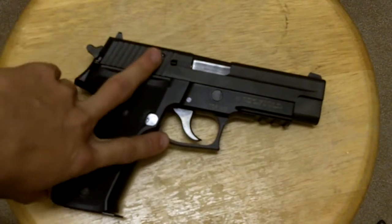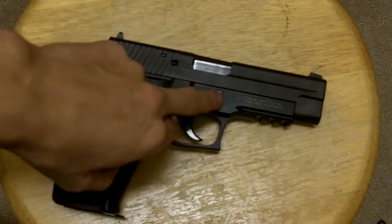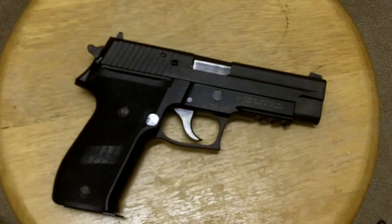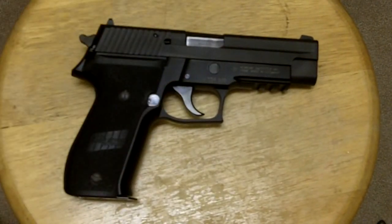Speaking of weight, this is close to a two-pound gun, depending on what you load it with. The reason why is that you have a stainless steel slide and an aluminum frame, as well as a lot of steel parts inside the gun. While that makes it a very durable gun, it also makes it heavier. So if you're considering it for an everyday carry option, just consider that it's going to tug on your pants a little more. But heavier weight is good because it smooths out the action and it makes the gun all around more shootable.